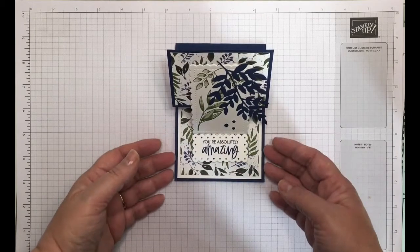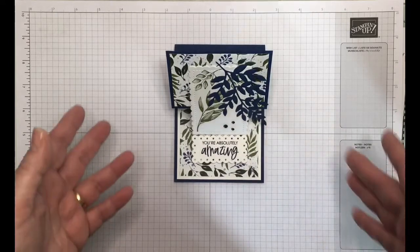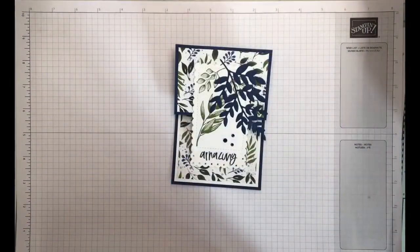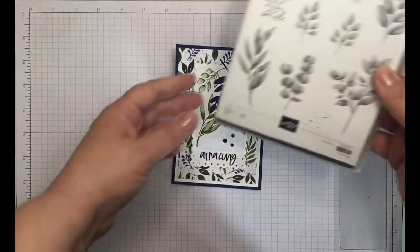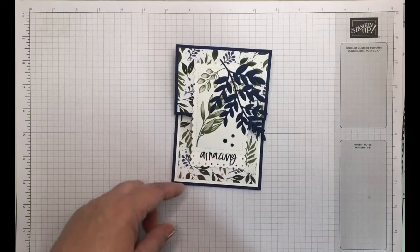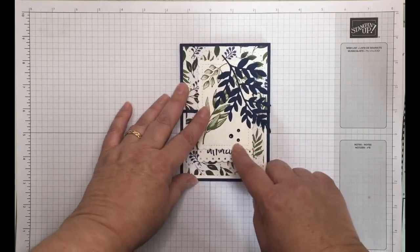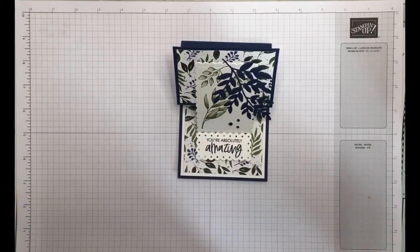For most of the make and takes we were using the Sweet as a Peach bundle. However, I decided to use the DSP from the Beauty of Earth, which I absolutely love. I don't have the coordinating stamp set and dies, so I looked at this paper and felt that Forever Fern and the accompanying dies might complement it — I've used them just here. I've also used the holiday rhinestones in blue to pick up on the colours, which I thought was quite sweet.